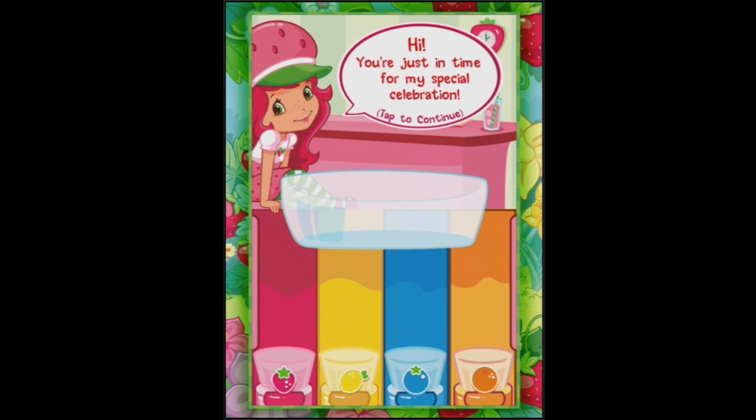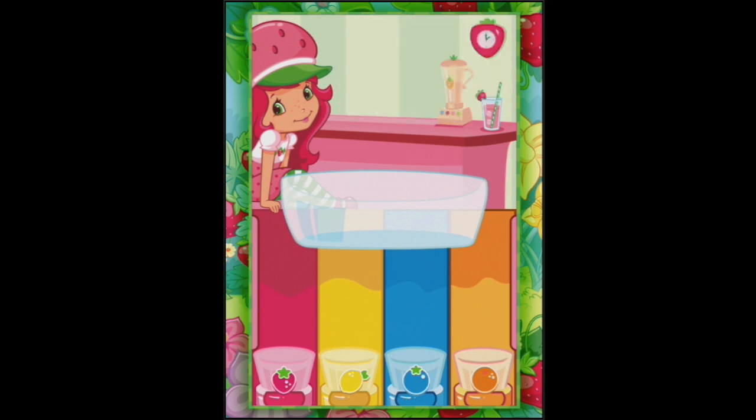Welcome to Strawberry Shortcake! It seems that we're just in time for the special celebration, so I'm going to tap to continue. We're making smoothies and yes, I will help you sort the berries.